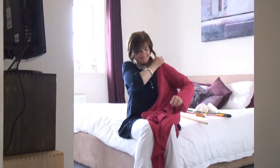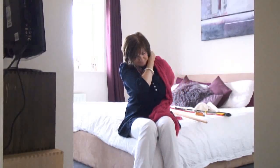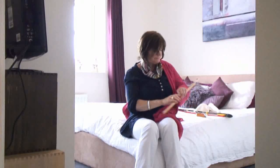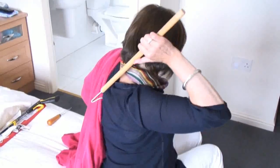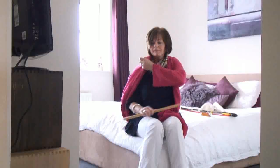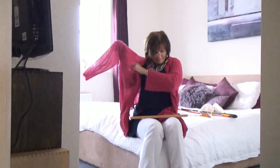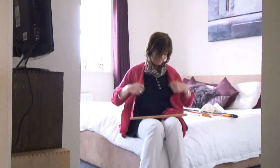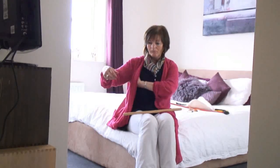What you can then do is use a dressing stick, using the hooked end to just catch the back of the cardigan — again using the arm which has more movement — or you could use your easy reach again. To take it off, it can be useful to use the dressing stick just to push the garment over your affected shoulder.